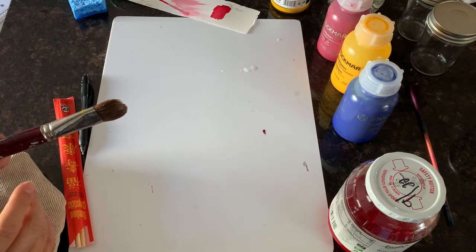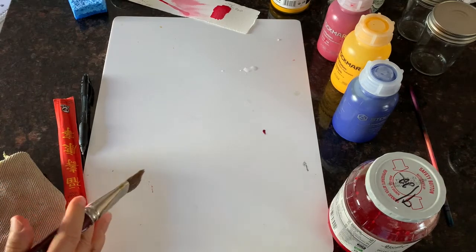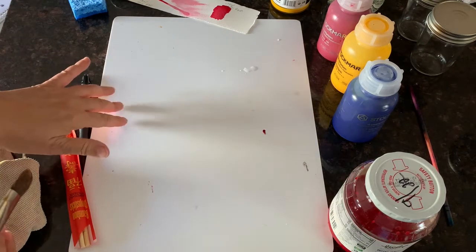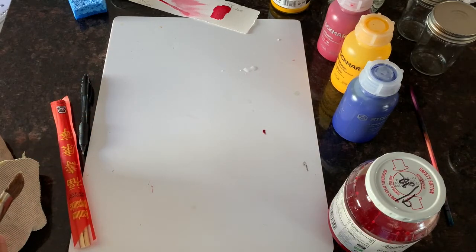We like to use the cold press. You can paint in different sizes — the size of my painting today is about 10 by 13 inches. You could do it a little bigger depending on how big your board is. This is kind of a small board, so that's what I'm going to do.